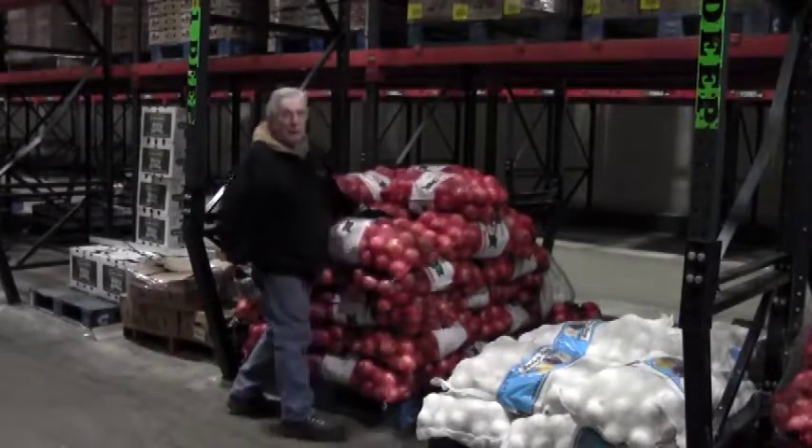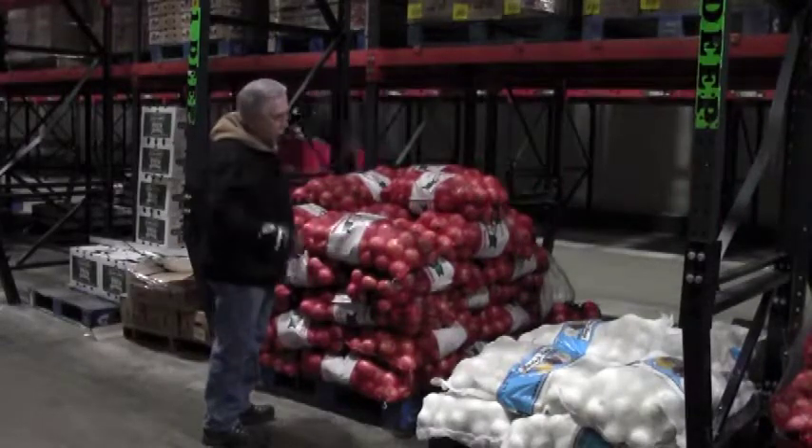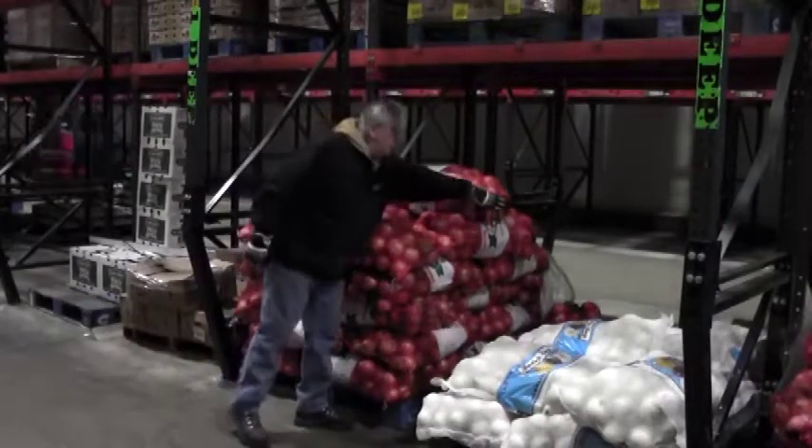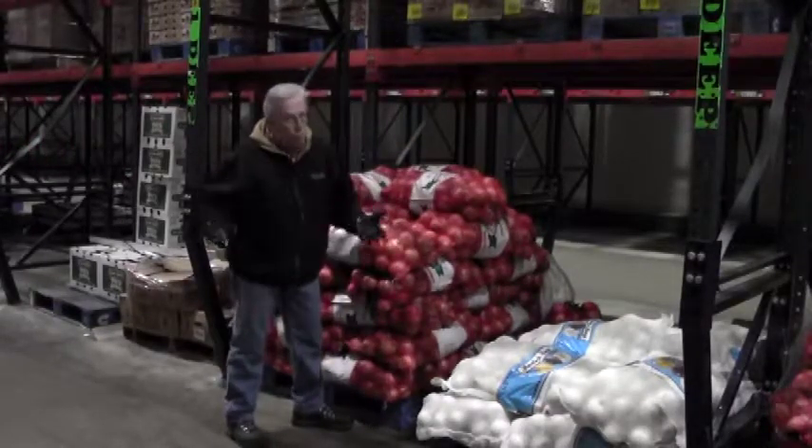Somebody's got to get this bag sooner or later, so you've got to reach for it. Now here's what I unfortunately see happening. I see guys going in with their back like this, pull it to them, and then lift it with their back. You do not want to do that.